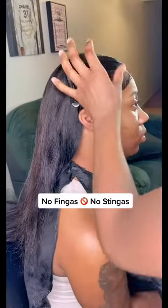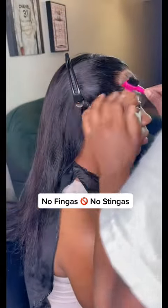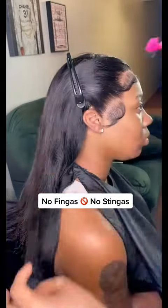It's all in the fingers. I'm telling you, if you ain't using your fingers, you ain't gonna have them stingers. Period.